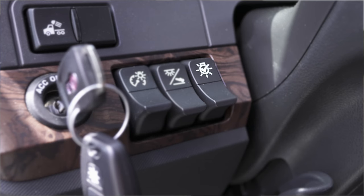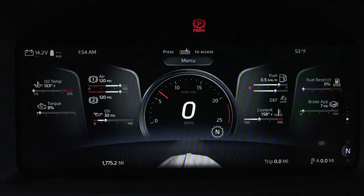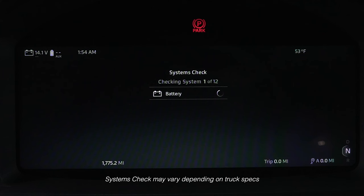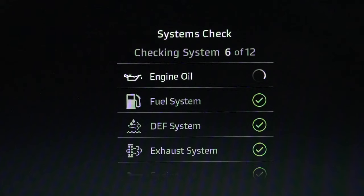The 15-inch digital display will perform a systems check when the key is in the on position and the exterior lighting self-test button is pushed. If you have a key fob, you can also use the button on there. The display will run through 14 standard systems, showing each of them as green, orange, or red.